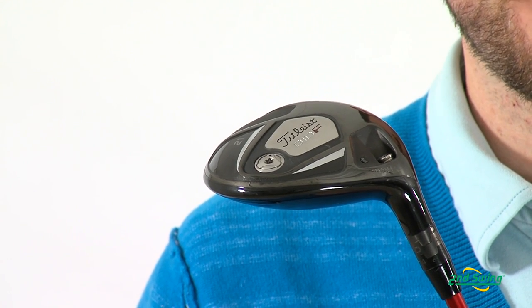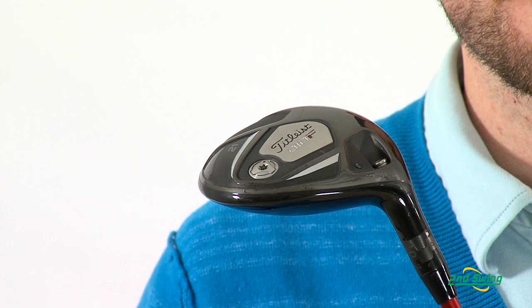The head shape provides all-around performance off the tee or off the ground. Stop by 2ndSwing.com or any of our two locations to pick up your Titleist 910 Fairway today.